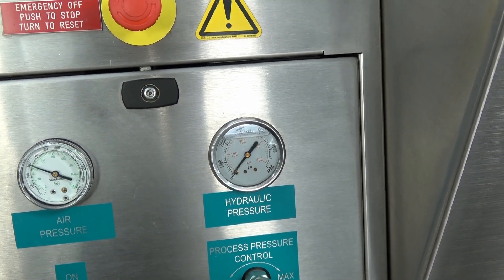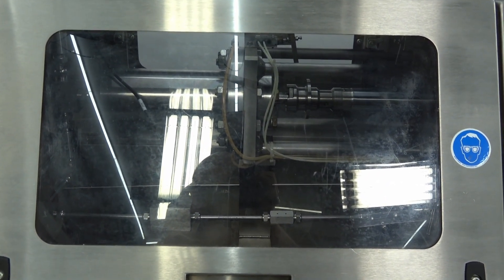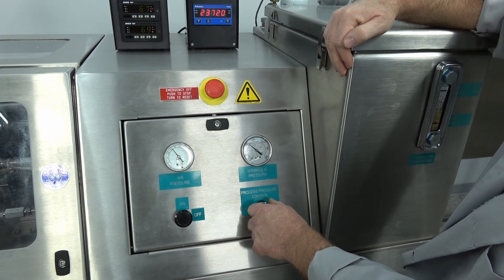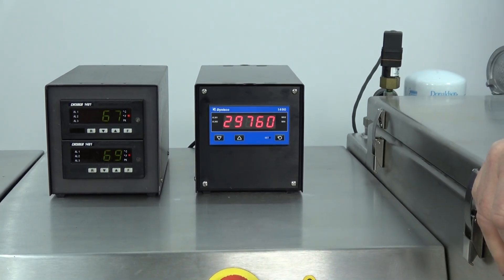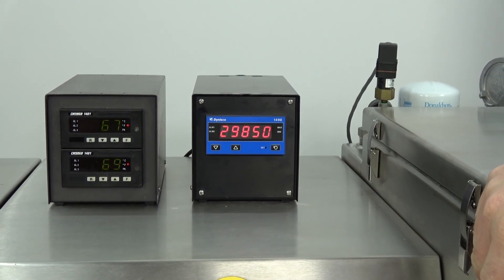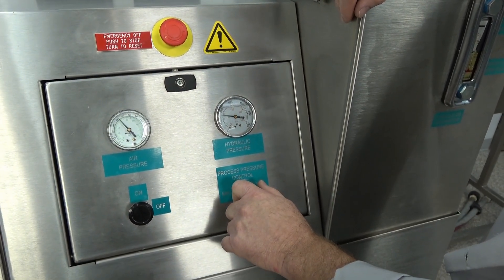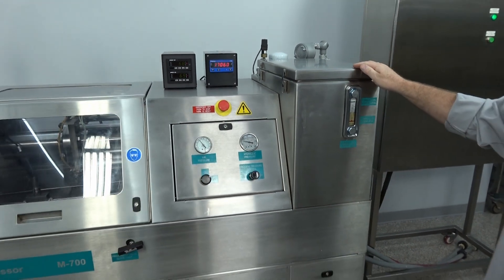The machine runs somewhat quiet — no really odd noises. Just a nice consistent run at 20,000 PSI, which is most typically the pressure you'd run. I'm going to adjust the process control up and it will get louder, obviously. So we're running at about 30,000 PSI there, and we are maxing out the switch — it's only really rated at 30,000. Just your typical normal operation.